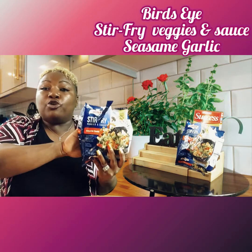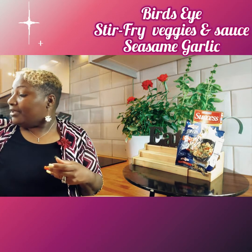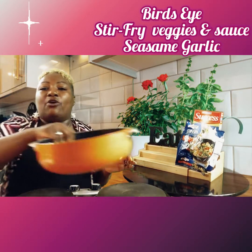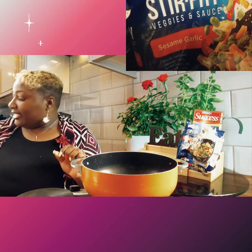So the first thing you want to do is get your eye going — we already have our eye right here. We're going to get our pan on the eye, and after we get our eye going, we want to add in that sauce package.